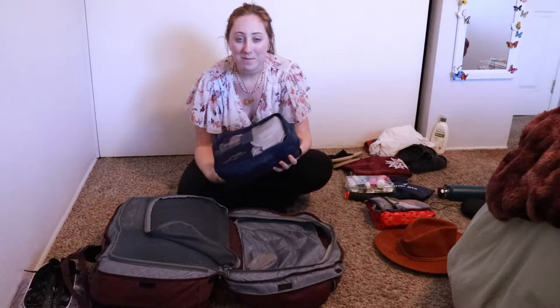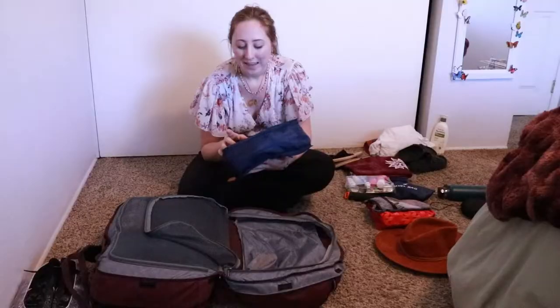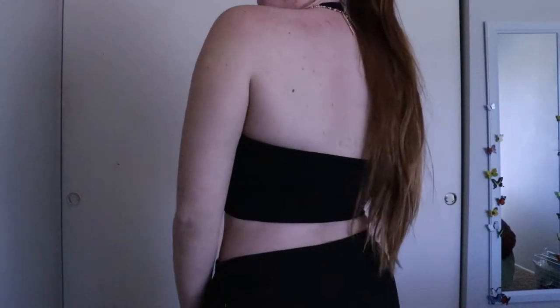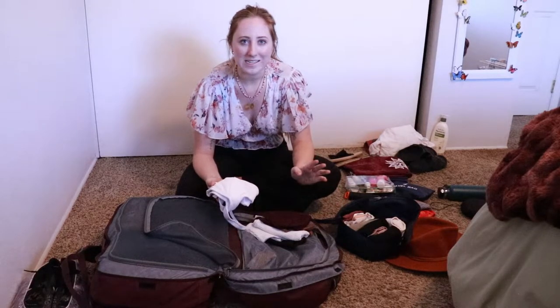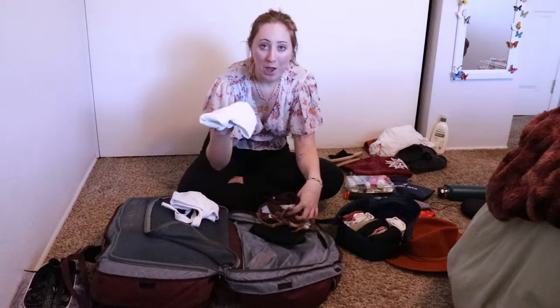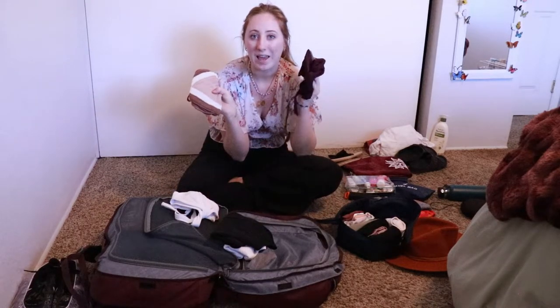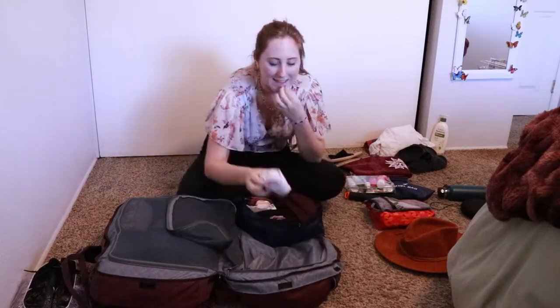For my smallest packing cube I have nine pairs of underwear, a gray bralette, a black bralette, a pink bralette, a cute lacy black bralette, and a black halter sports bra that could also work as a top. Because I overpacked on bathing suits last year, I went really simple this year: one white top, one white bottom, one black bottom, one crochet top, and a sportier halter top. It all fits really nicely into this small packing cube.